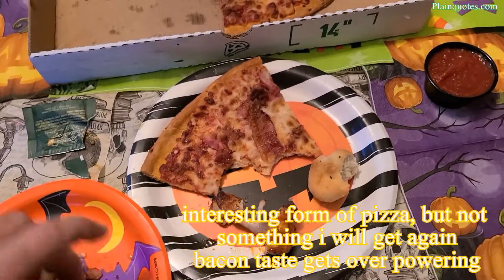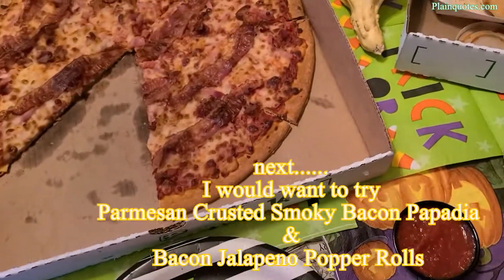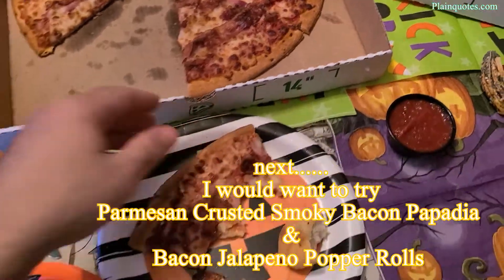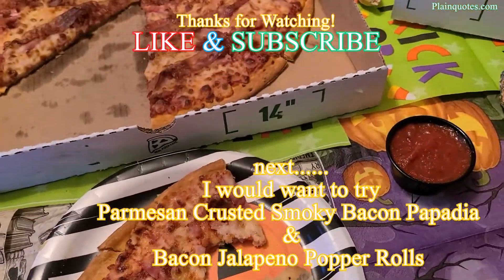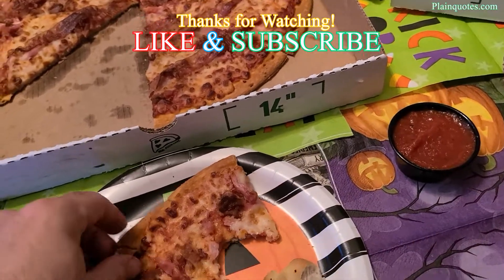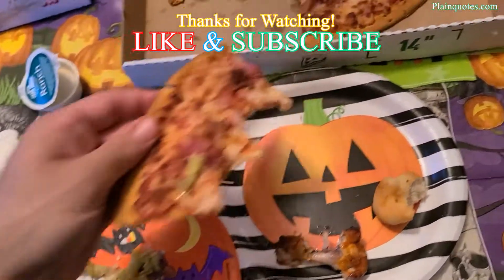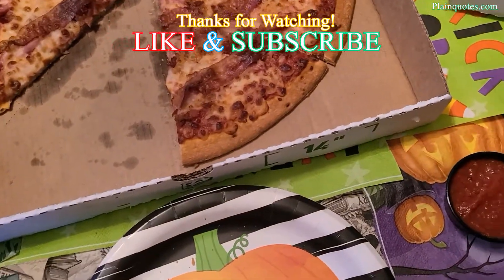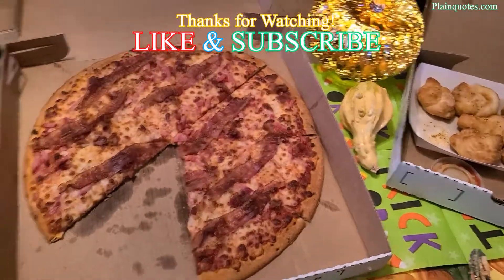To purchase this you have to be a member on the Papa John's website, and it's limited time only. To try something new with only bacon, I think it's okay, but it's not really the type of pizza I would look forward to with only bacon.